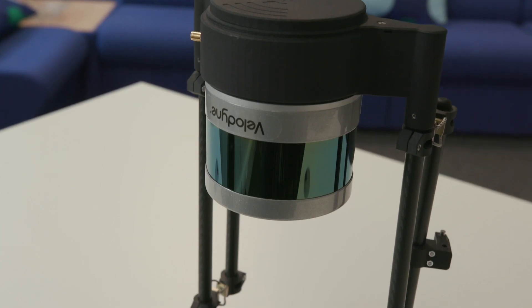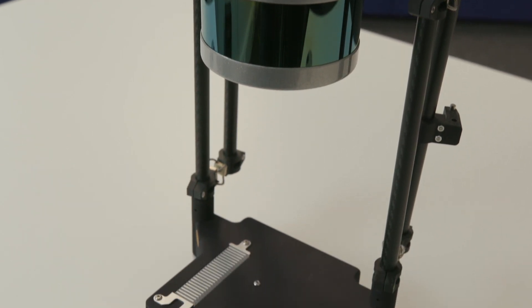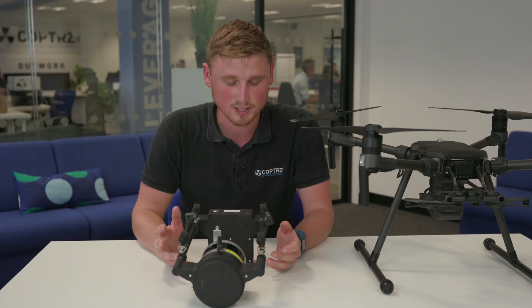So today we're going to be talking about our LiDAR series. With our partnership with LiDAR USA in the States, we can offer a full range of LiDAR pods for particular applications and budgets.